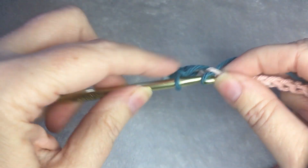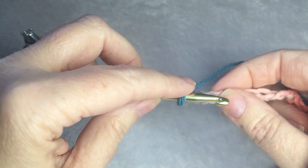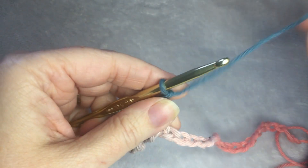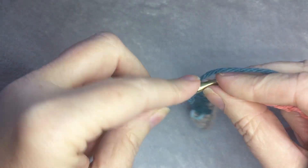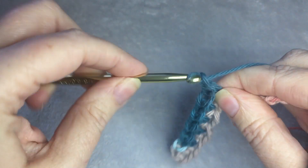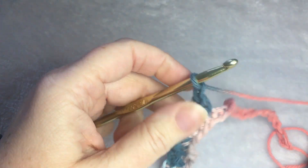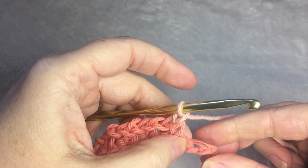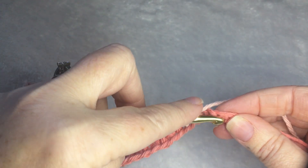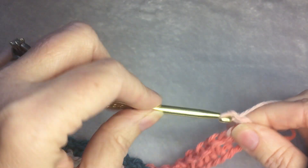Skip a chain, single crochet, chain 1, skip a chain, and repeat. When you get to your last, you're skipping your chain, and then you single crochet in the last chain of your row. Chain 1 and turn your work.